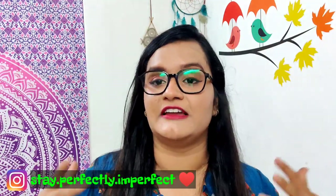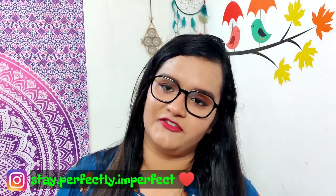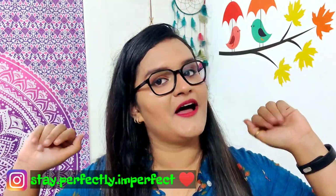I hope I have given you all the information. If you like this video, please share it and purchase it — you will definitely like it. My channel is Stay Perfectly Imperfect — subscribe and press the notification icon. And last but not least, believe in the philosophy of loving yourself. Bye bye!